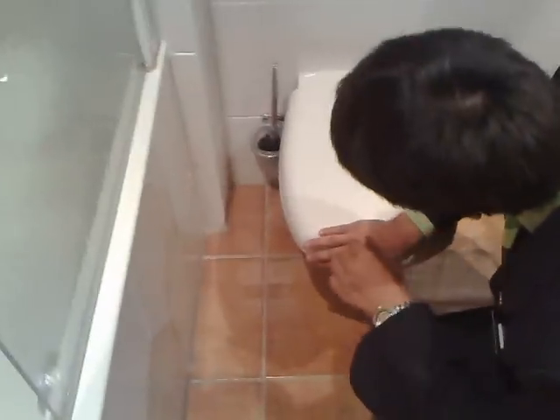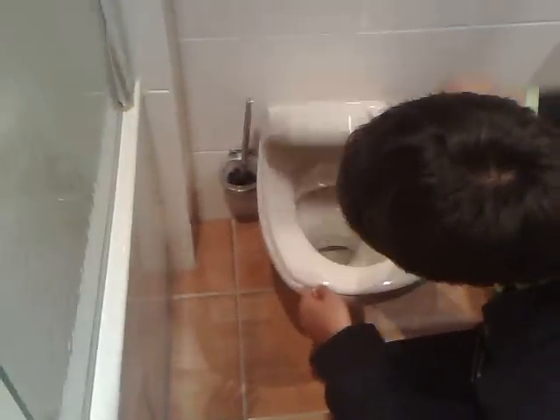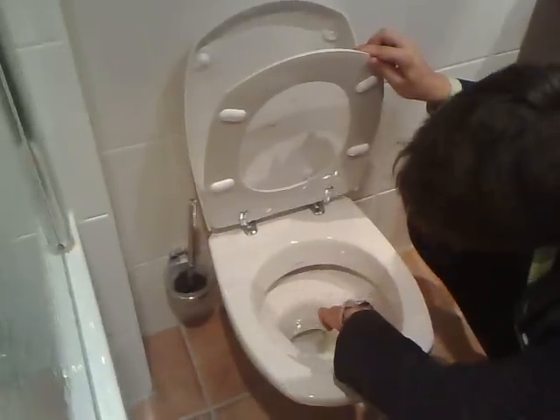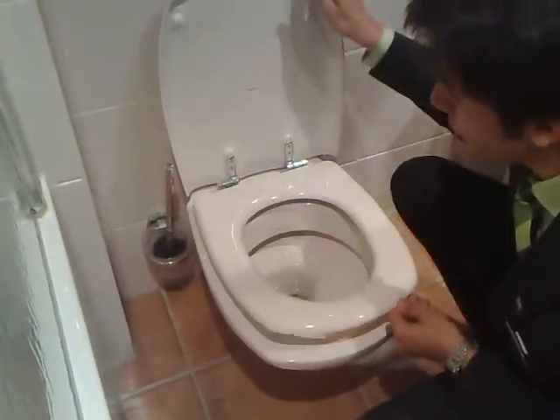We go over to the toilet — that should be clean as well, without any hairs. Open it up: it should be clean on all the surface and in here as well, clean with no hairs or dirt whatsoever.